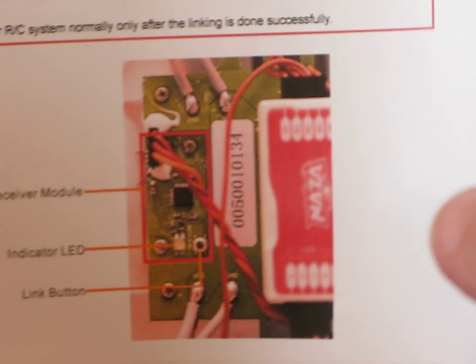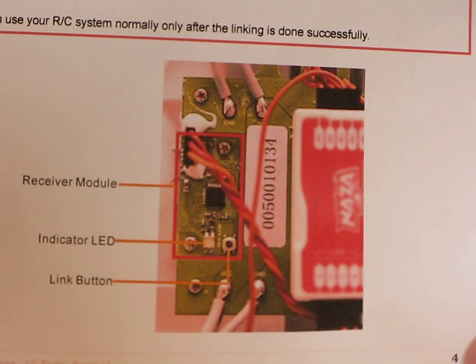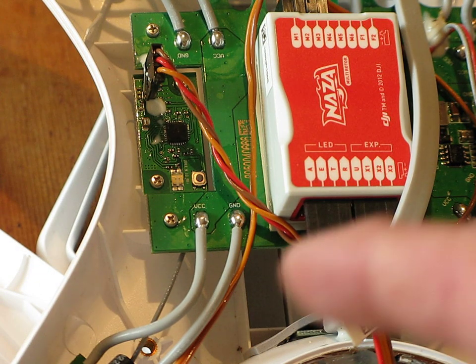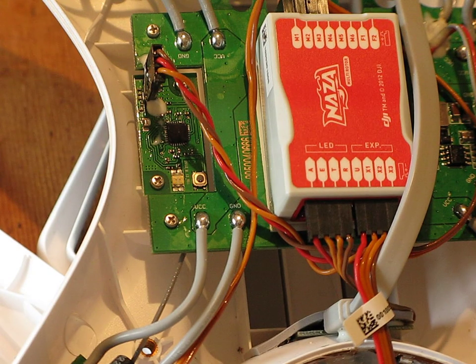I'll just show you the picture on the instruction leaflet — I'm having trouble focusing here. There it is in the actual manual, so it's a pretty good representation of what it really looks like.